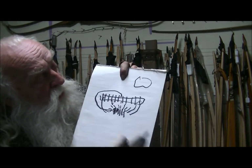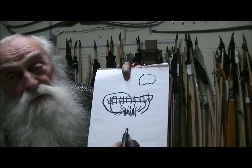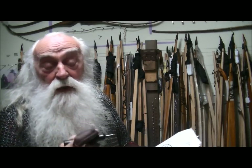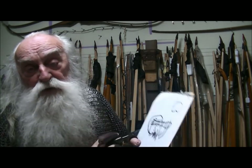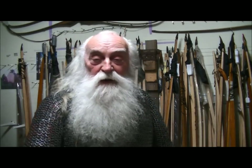That's the Battle of Svolder — 71 ships against 11 ships. After the battle, Sven, Erik, and Olaf of Sweden divided up Olaf's lands. And that was the end of that. Anyhow, I'll be back in a minute and I'll do a little talking about archery.